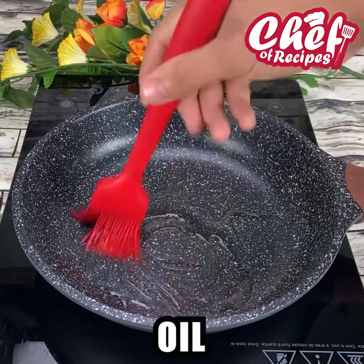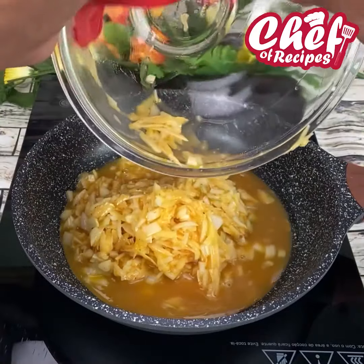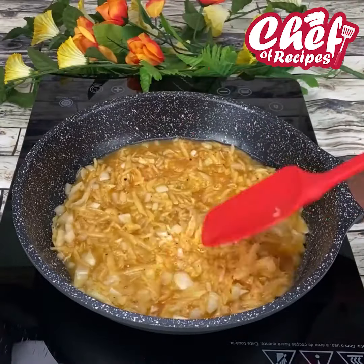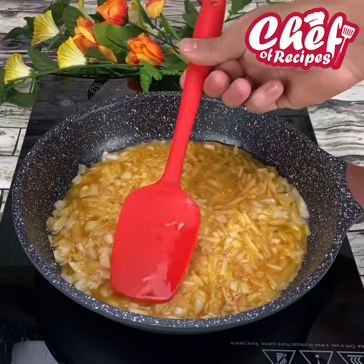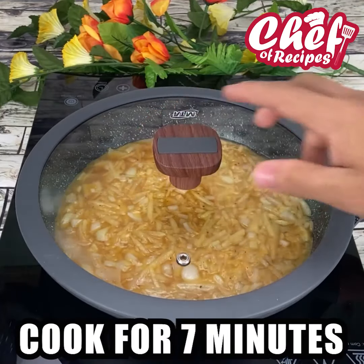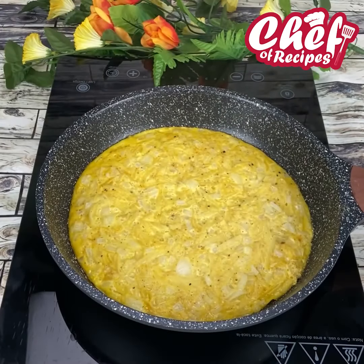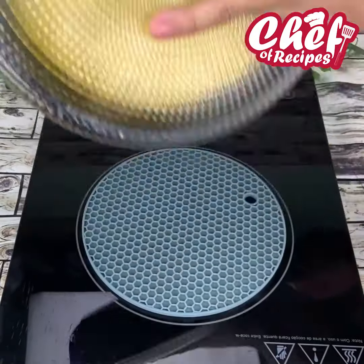Now grease a frying pan with plenty of oil, add our mixture and spread it really well. Cover and let it cook on low heat for about seven minutes. Once one side is cooked, use a plate to flip it over.